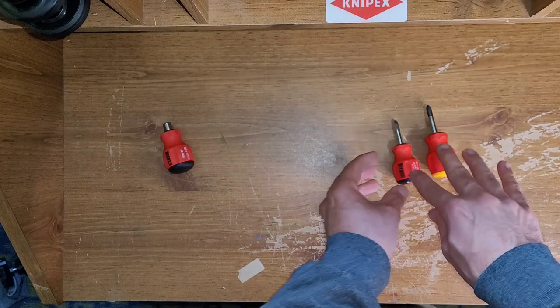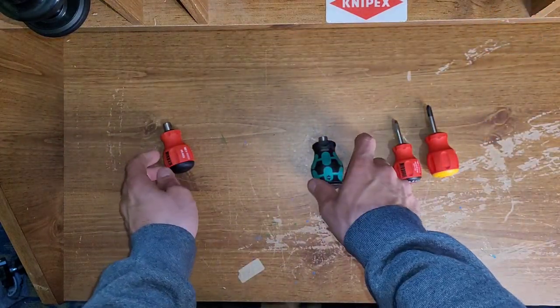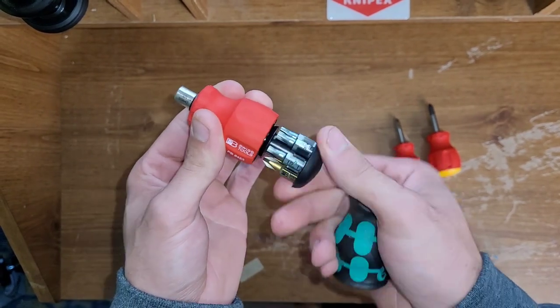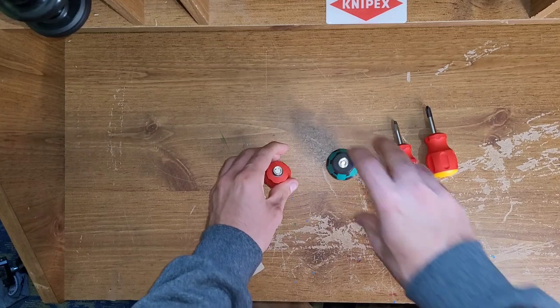So I bought these two. I recently bought this one, and I'd like to do a comparison between these two. I'll be right back because I'm going to get my old one.